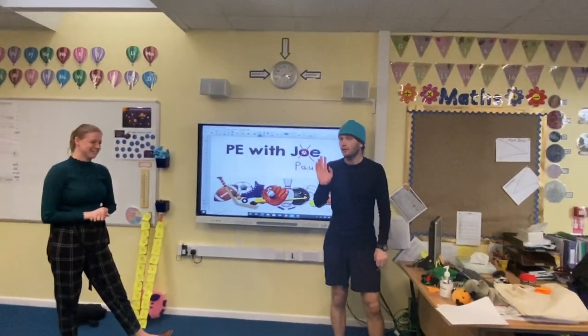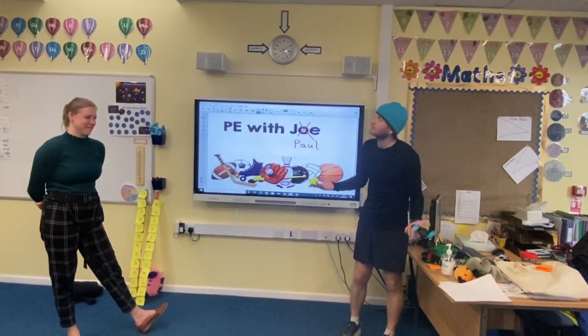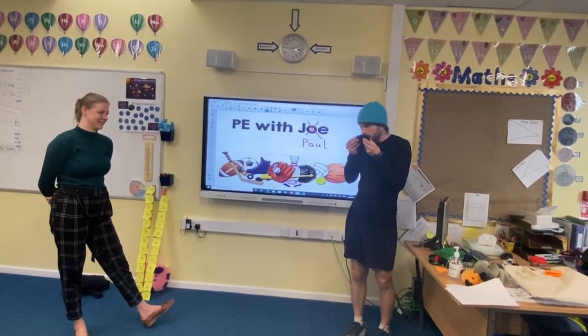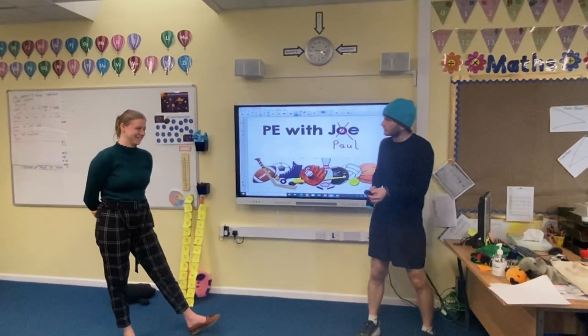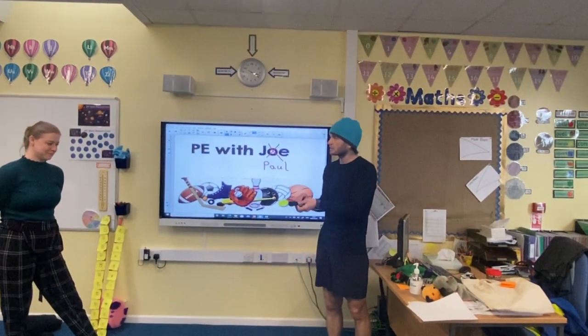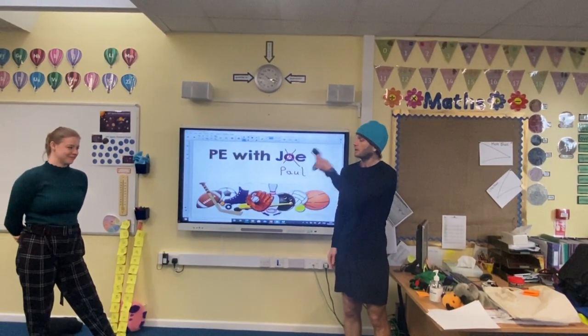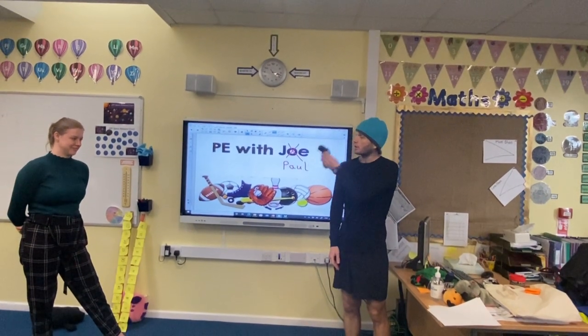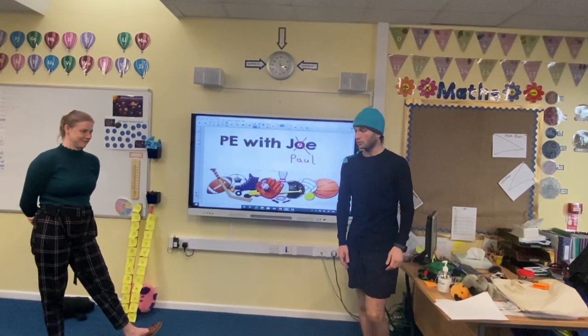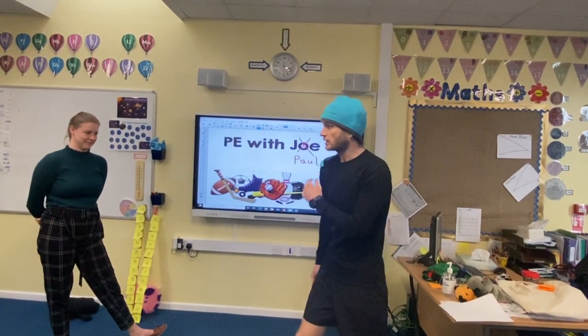I don't have any bean bags in my house, so instead I've got a nice clean pair of socks. What we're going to do — since we're talking about balance and control — is try to balance the socks on a part of the body. We'll start with our shoulder, and then try to walk without dropping them.